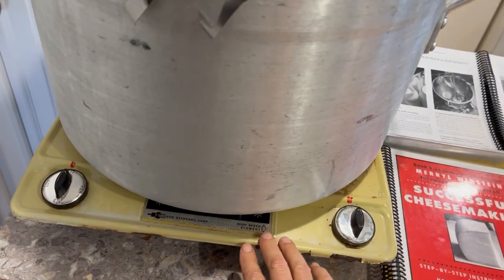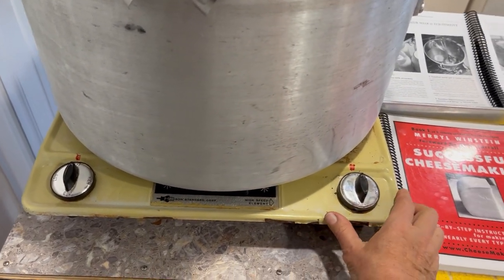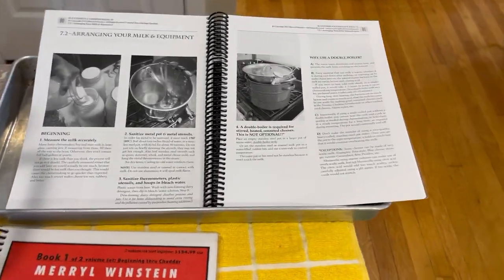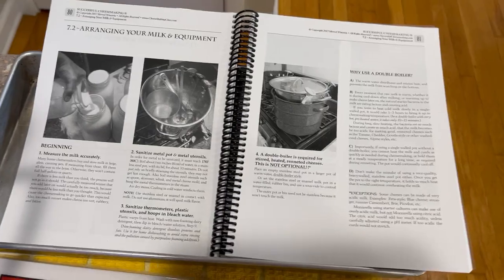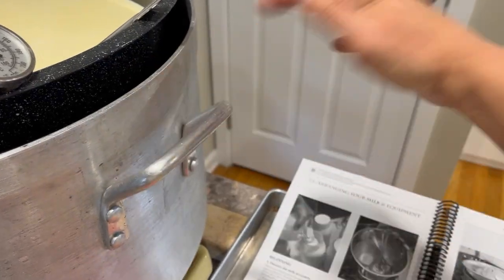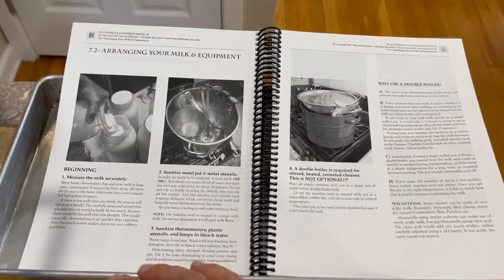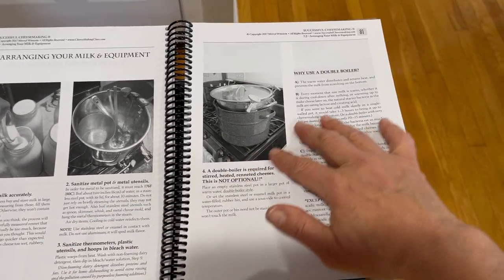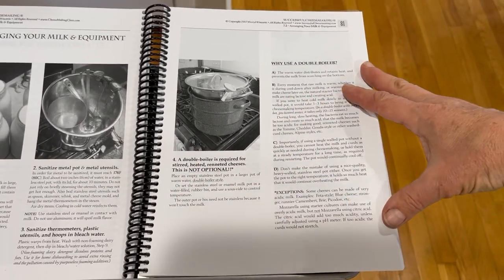Today I'm using an avocado-colored tabletop heater. In my Successful Cheesemaking book, I tell you more about how to decide how much water to put in your pot before you put in the milk pot — you don't want the water to be overflowing. Here are the pictures from these few pages on arranging your milk and equipment, and why use a double boiler in the first place.